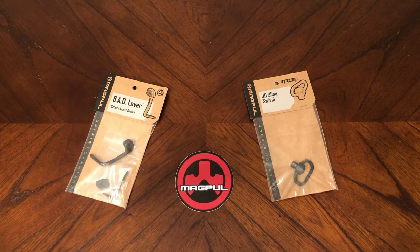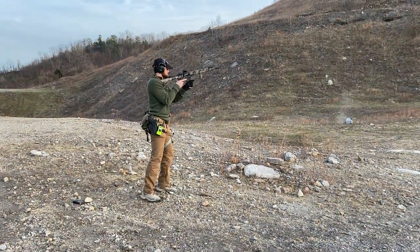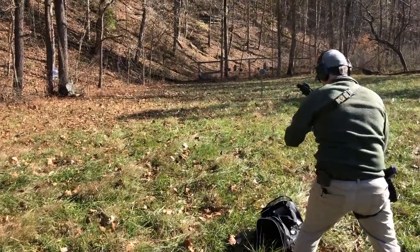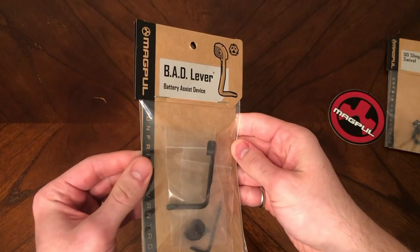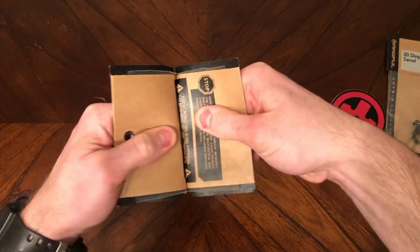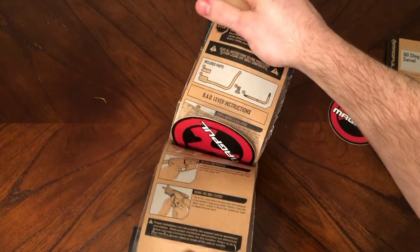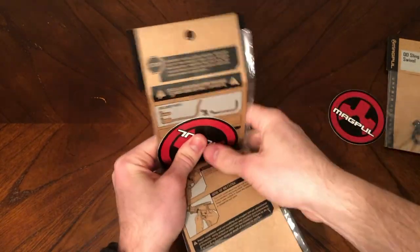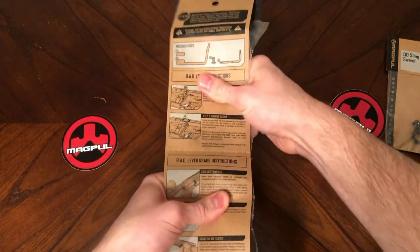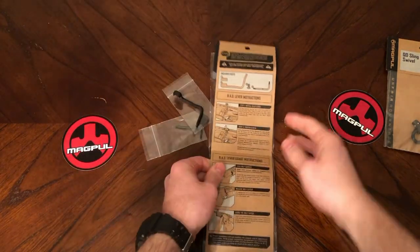Today I have a few accessories picked up from Magpul. Here at Range Day, we really like some of Magpul's gear — it's tried and true and relatively affordable. If you notice at the top, these two cardboard flaps come together. You just want to open this up like a book. It might be a little hard — sometimes I'll loosen up these little staples — and what do you know? There's a sticker and instructions inside. Open this bad boy all the way, and there you have it: instructions for a bad lever installation.